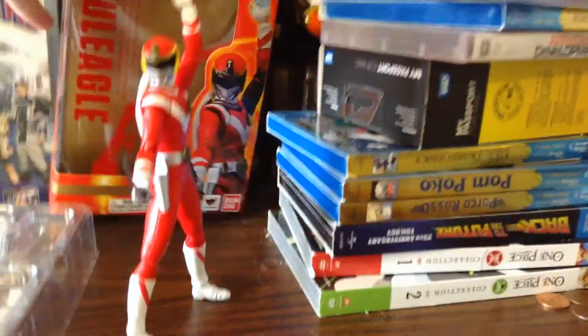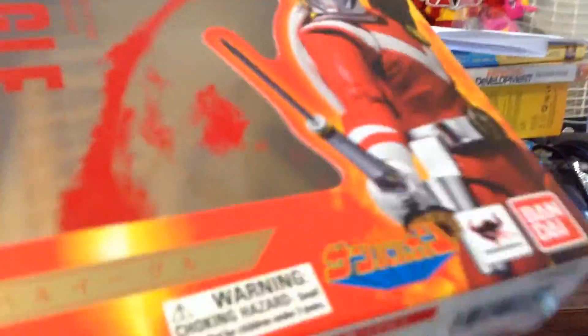So yeah, after many, many weeks of this being back-ordered on Amazon, I finally have it. Let's get to the box first.